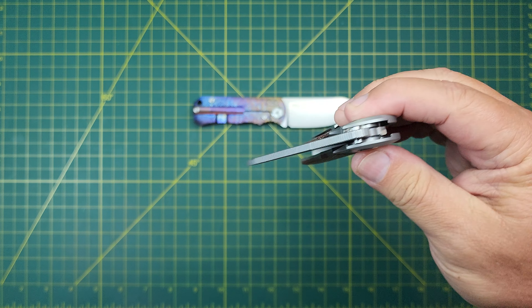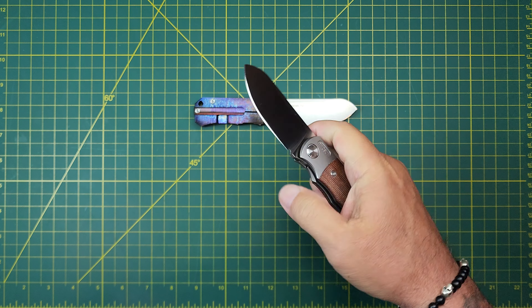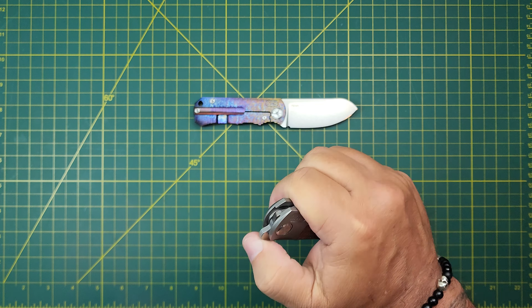It's got this — is that a bolster lock? Let's run it. Yeah. It's a flipper tab only — front flipper. May not be that popular because I know there's some people that aren't looking for all of that.